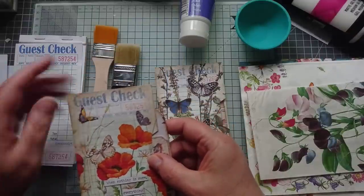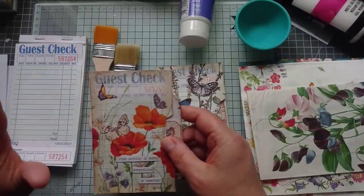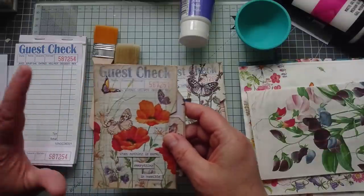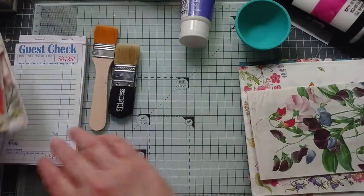This method I'm going to use is one I learnt from Fiona who is Miss Painter Lot here on YouTube - fantastic crafter. It works lovely on paper. Don't get your paper too wet. Right, let me show you.